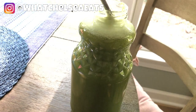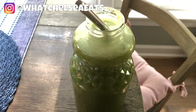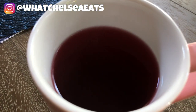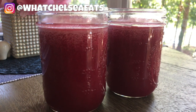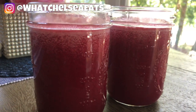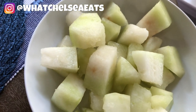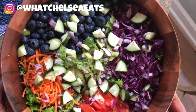Hey y'all, welcome to What Chelsea Eats. Thank you so much for joining me today. I am coming at you with another What I Eat In A Day video and I will add all of the ingredients for each recipe down in the description box below. I am so glad you landed on my channel. My name is Chelsea Knutson. I'm a certified holistic health coach and I coach women on how to heal naturally from female-related conditions using food as medicine.